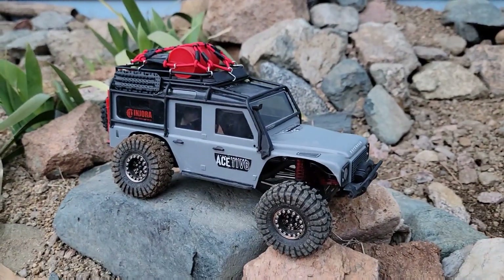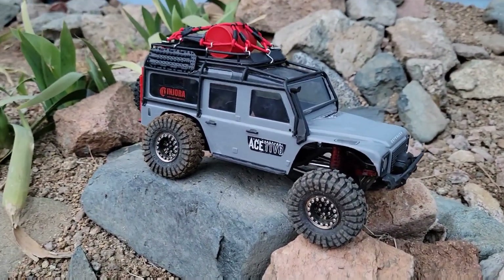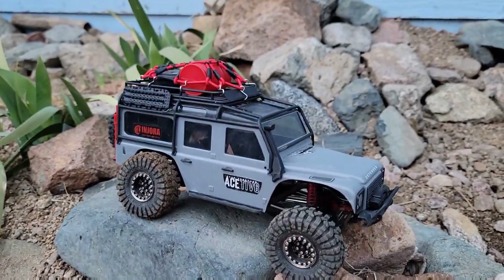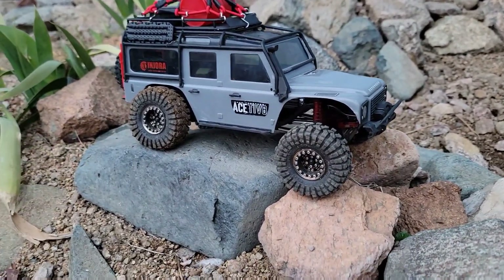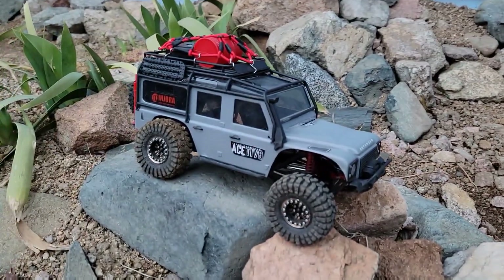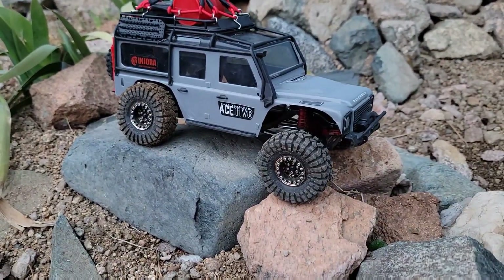Maybe the Bronco will do better — I could test out the Bronco. I'll ask our buddy Noah about that and see what we can do. Maybe we can do a rear-wheel drive Bronco and see how well it does compared to this. Let me know if you guys would want to see that in the comments. Other than that, that's pretty much the gist of it — go ahead and sign off, later guys, thank you for watching.